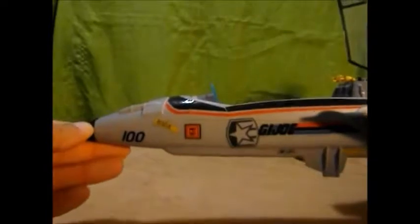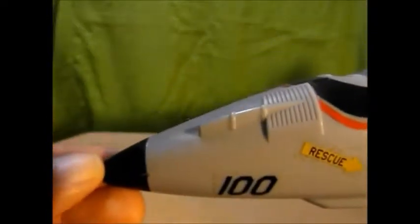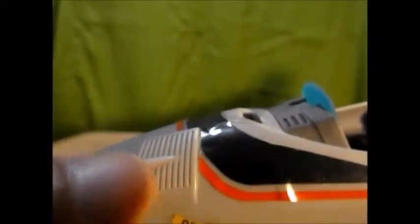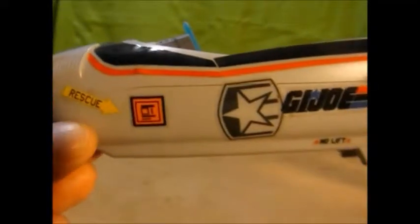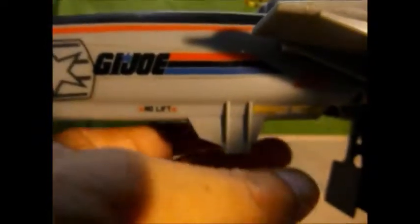First off, let's bring it in close and look at the details. We have some nice detailing. I could use a bit more on the paneling side details, but it does work. You can see the nose gun here. Nice detailing on the panel there. Lots of decals — tons of decals — and the decals are customizable.